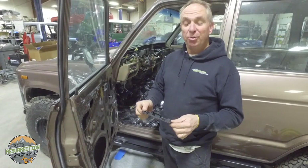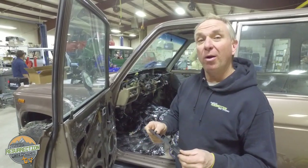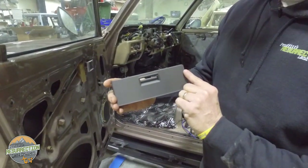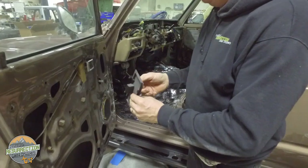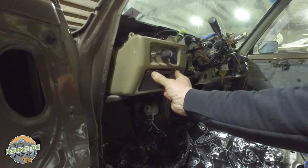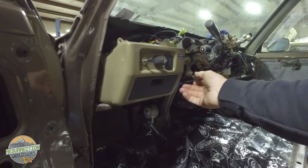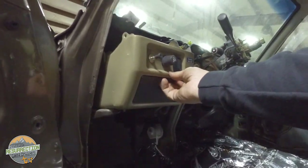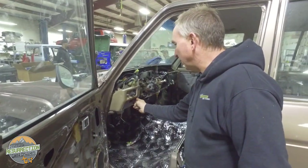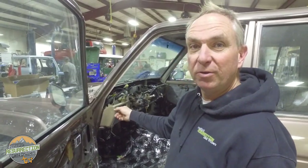I'm excited to show you this new part that will be for sale in the PRLC Solutions section of our parts corner on the website. This is a 3D-printed replica fuse box cover for a 60 series Land Cruiser. These things are always broken, and this new 3D-printed cover fills that space. They're black, so if you have a 60 series that's gray or brown you'll probably need some plastic paint to match your dash — but it's better than a broken one.